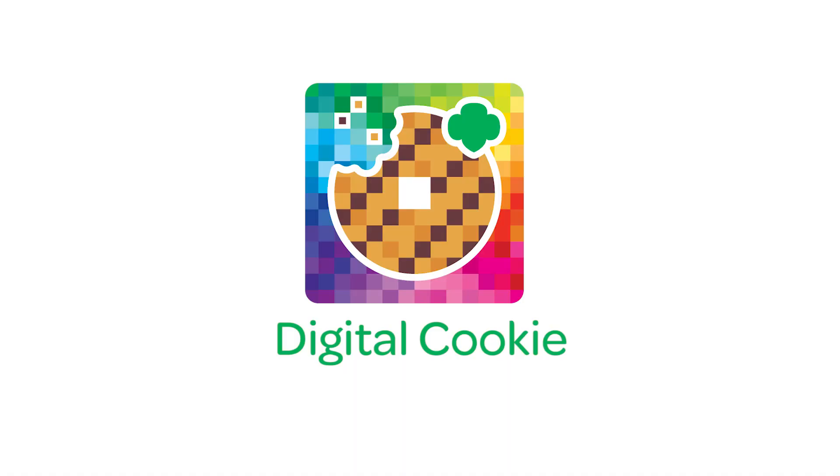There's a new Digital Cookie mobile app, and it's so awesome! With it, you can take your cookie sale on the go and make it easy for customers to place online orders. They can pay with their credit card and have their cookies shipped to their homes, even if they're ordering from you face to face.